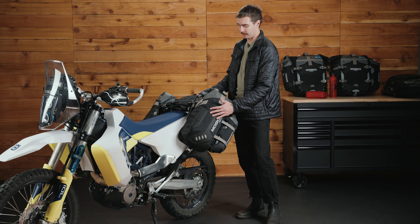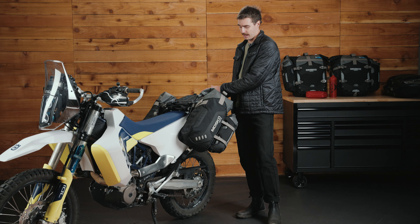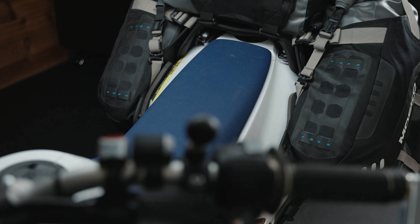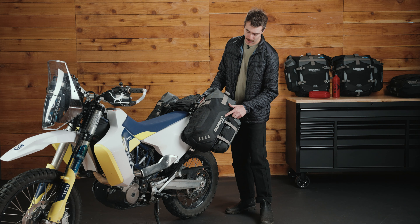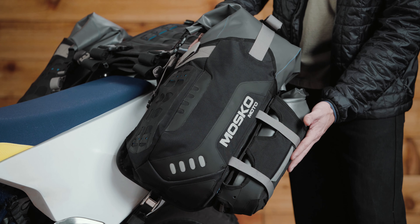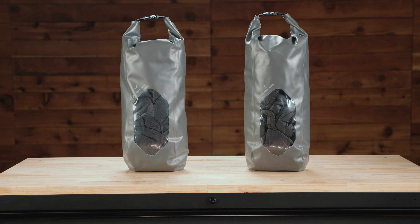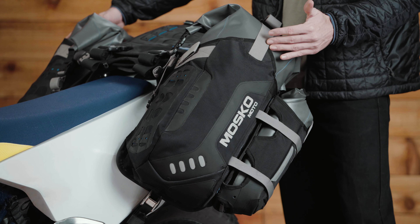This is the leg holster — it mounts to the center harness and carries a 25-liter dry bag on each side. The leg holster is made out of ballistic nylon. It's got its own features like Hypalon MOLLE panels for adding a MOLLE pouch or first aid kit. Here we have a reflective Moskomoto logo on either side. And this is a four-liter auxiliary pocket we call the Oxpox. The standard configuration for the Reckless 80 is one four-liter Oxpox on either side, the Stinger 22 tail bag, and then two 25-liter dry bags in the leg holsters, totaling 80 liters of storage capacity.